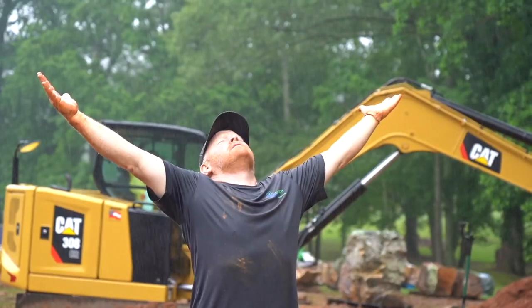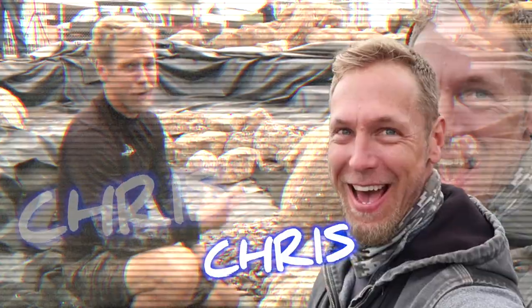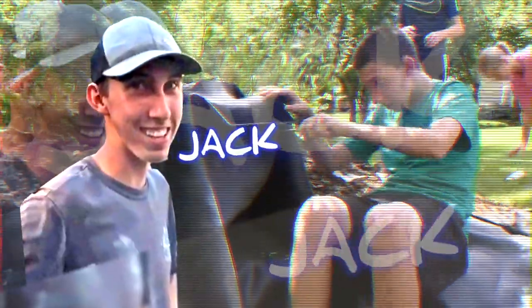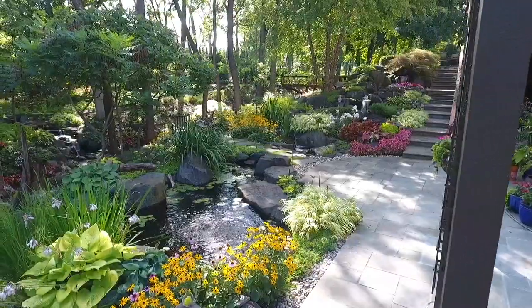Oh hey there pond people. We are going to build a pondless waterfall. The easiest way to learn something is to teach it. We are rocking and rolling on this pond. We appreciate you guys tuning in. Hey pond people, it's Brian with Team Aquascape.